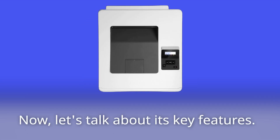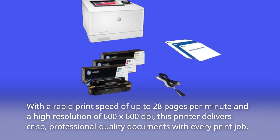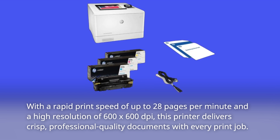Let's talk about its key features. With a rapid print speed of up to 28 pages per minute and a high resolution of 600 by 600 dpi, this printer delivers crisp, professional quality documents with every print job.